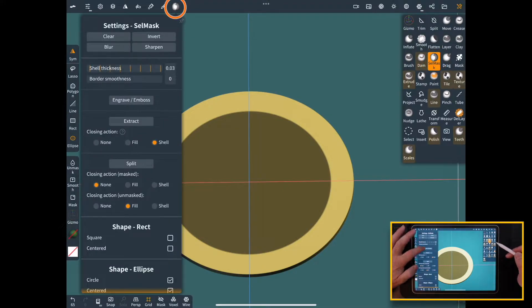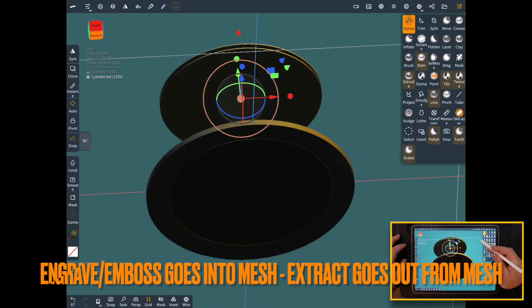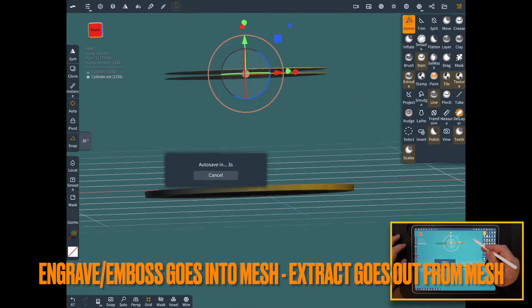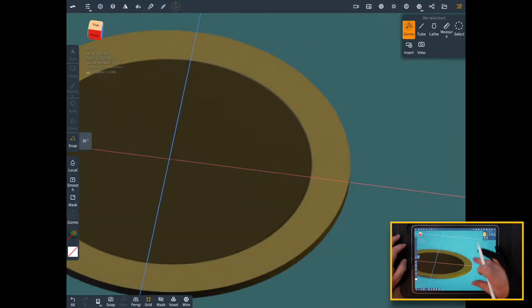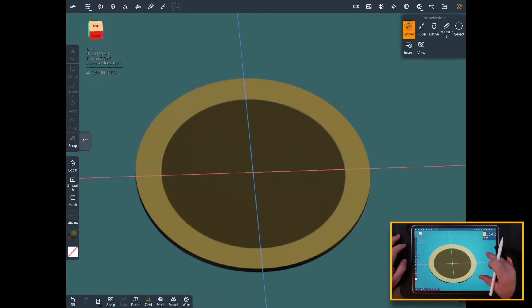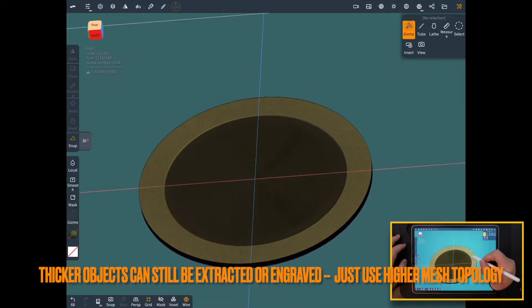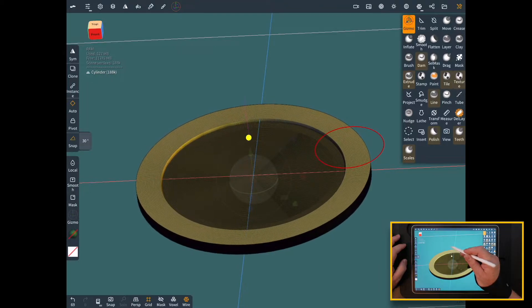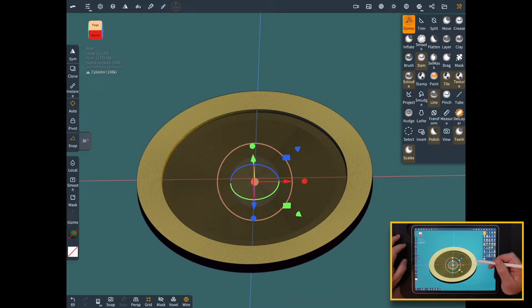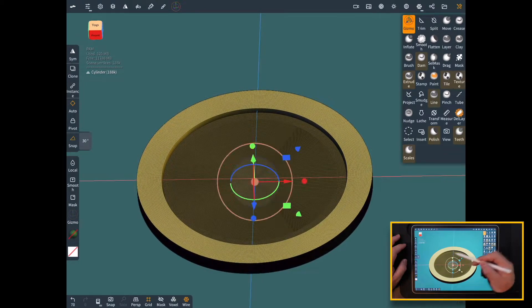Go into select mask and we're going to engrave and emboss — you can extract too, but if you engrave and emboss you have a few more options. So we're going to do the gizmo. You see here it just engraved two chunks, the front and the back. We don't want to use those for anything so we can just delete them. Now we can grab the gizmo and stretch this up a little bit. You'll notice it's only stretching the outer ring. You can go in or out either way, but we're going to stretch it out a little bit.